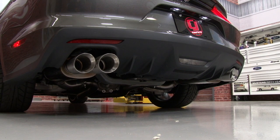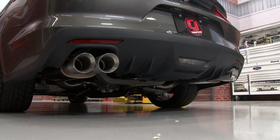Our Quad-Tip Magnaflow Competition fits great, now let's hear how it sounds. There's that nice, deep tone we're used to with the Competition, and a real aggressive sound when you get on it as well.